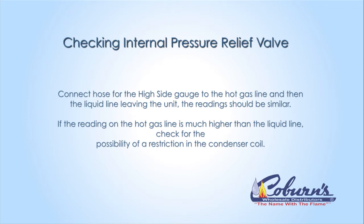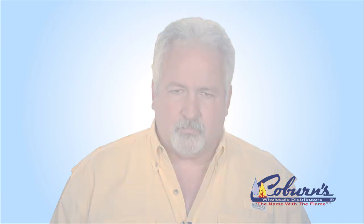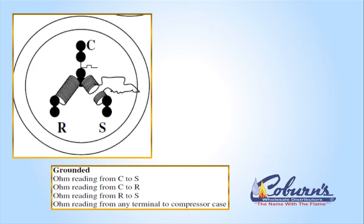Don't condemn the compressor yet. Next we're going to identify the electrical readings using an ohmmeter. If the compressor is electrically checked okay, we will use the ohmmeter to check from common to R, from common to S, and from S to R. Remember, common to run is going to be our lowest reading, common to start will be our higher reading, and start to run will be the combination of common to start and common to run. If you get an ohm reading from any one of those terminals to ground, then you have a grounded compressor.